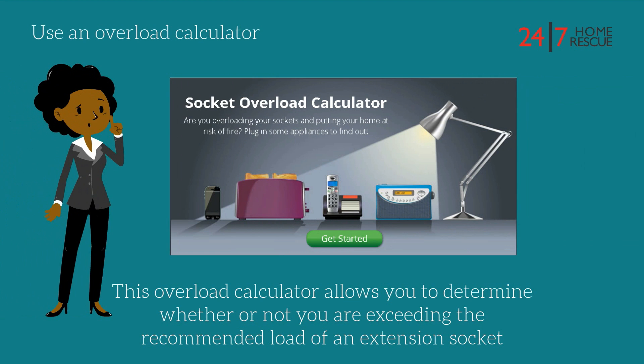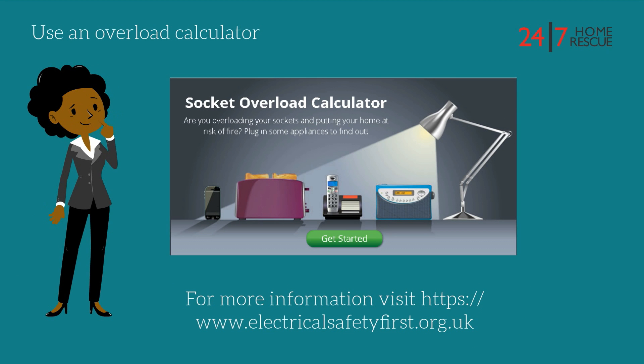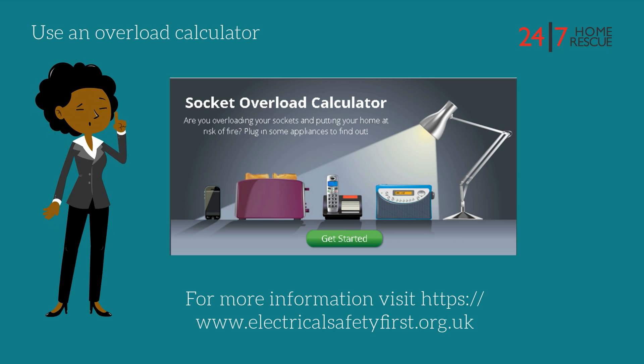Use an overload calculator. The overload calculator allows you to determine whether or not you are exceeding the recommended load of an extension socket. For more information, please visit www.electricalsafetyfirst.org.uk.